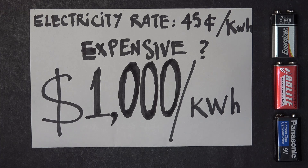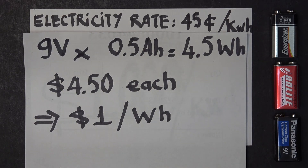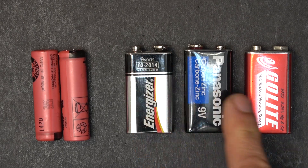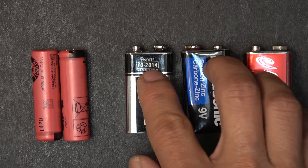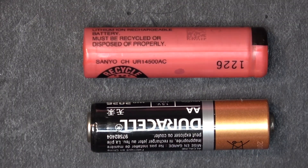People often say a very complicated math problem gives you a headache, but in this case a very simple math problem gives me a headache. In this video, I'm gonna show you how to replace these 9-volt batteries with a rechargeable lithium-ion battery, so that you don't have to buy any of these 9-volt batteries ever again.